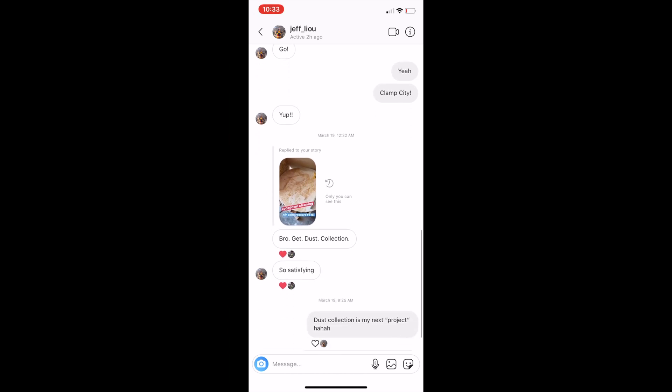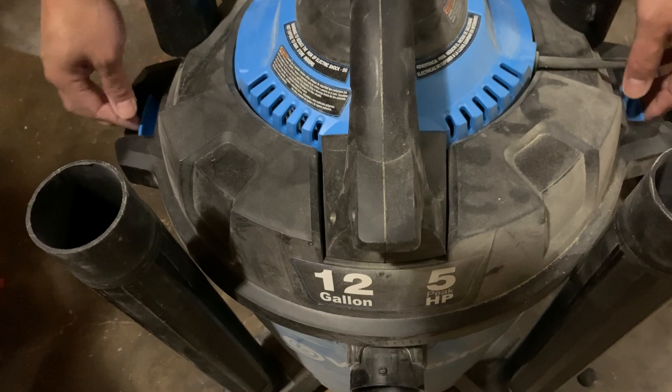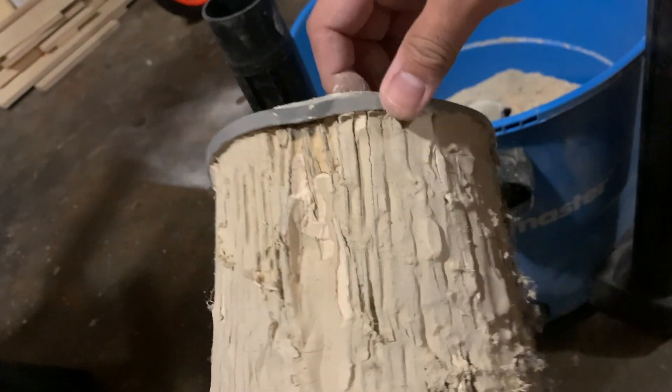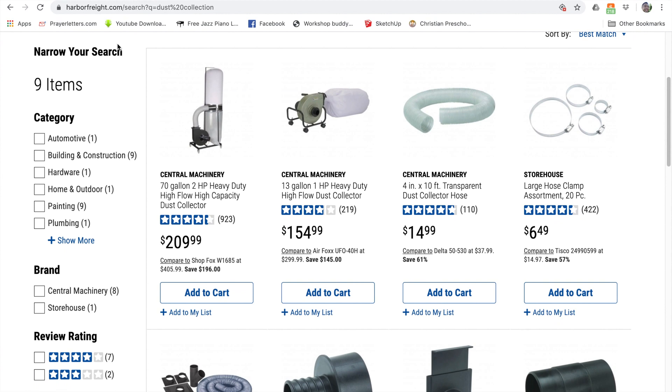I was pretty set on figuring out a dust collection system, and then I got this DM from my friend and I should really get this in gear. I checked out the filter, and lo and behold, this is what happens to your filter when you do not have dust collection after a while. Being somebody who's extremely cheap, I wanted to find a cheap way to do it, and even on Harbor Freight their cheapest dust collection system was $150.